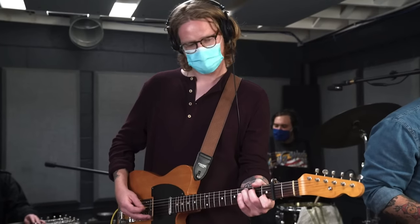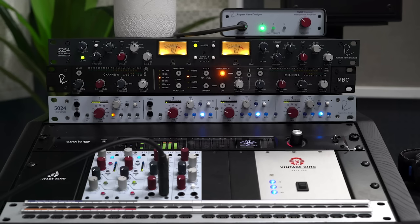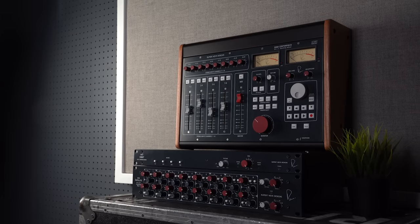The last time we had a full band here in the Vintage King studio, we were tracking and mixing through an incredible array of Rupert Neve Designs mic pre's, diode bridge compressor, and master bus converter. Well today we have another band set up in the studio with us, and this time we're breaking down the recently expanded RND summing mixer family. Let's jump right into it.